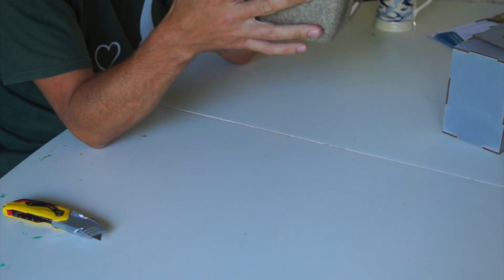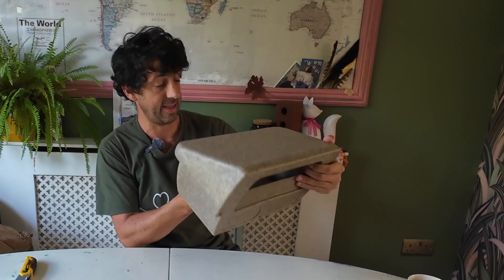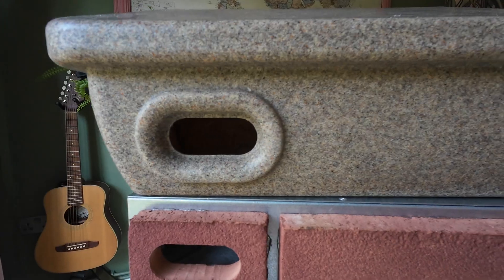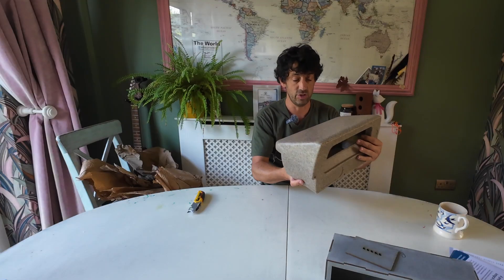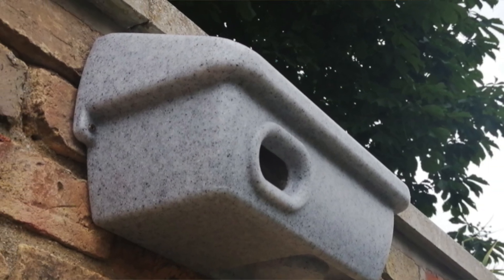It's still good practice not to install nest boxes in direct sunlight, but a layer of insulation on the top will really help. And then just inside we've got a nest cup in there as well. This is absolutely excellent and really easy to install — they've really thought about it. There's a fixing hole there and a fixing hole there, so it's going to be very easy to take up the ladders and screw it in. These are available in a few different colors as well.